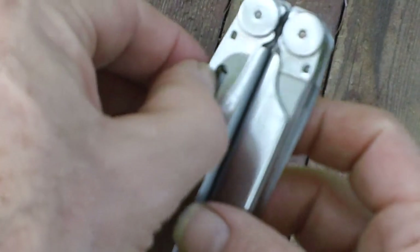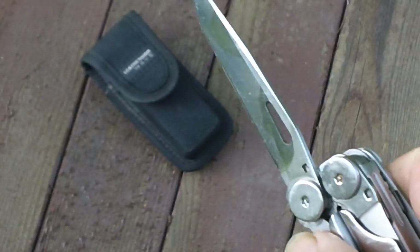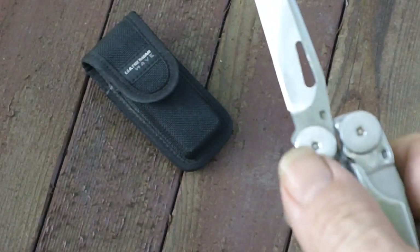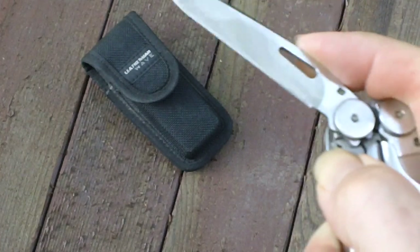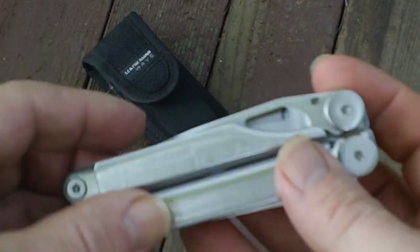I would caution a user that when you're using any of the implements, be careful where your thumb is, because if you're putting a lot of pressure in the wrong place, especially where that liner lock is, this will fold right up on you and you can end up with a nasty cut — and you don't want that.